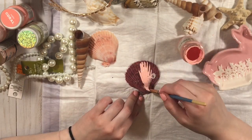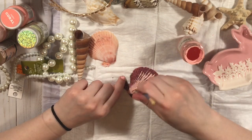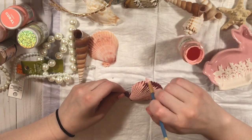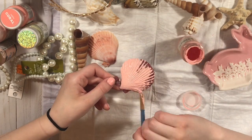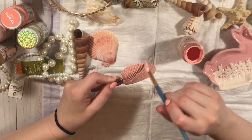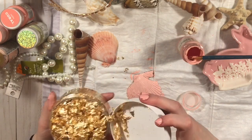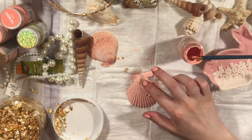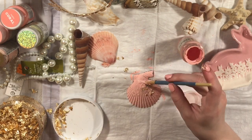Basically I got all the shells from Michael's, and I'm just painting them using different shades of pink and coral. Once I'm done with that, I'm going to be using that gold headband — that's also from Michael's — and I'm also going to use those pearls, which are also from Michael's. The paints are from Target.